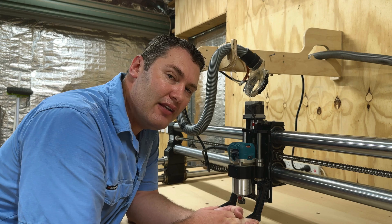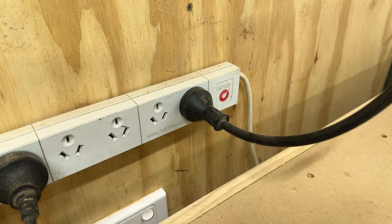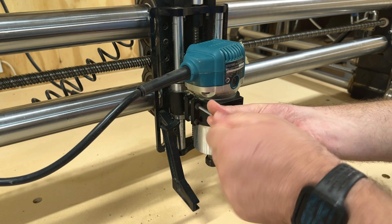The best part is it's only going to take about three to five minutes to do. Let me show you how. The first thing you want to do is unplug your router to make sure it's safe to work on, then undo the two bolts so you can remove it from your CNC machine.